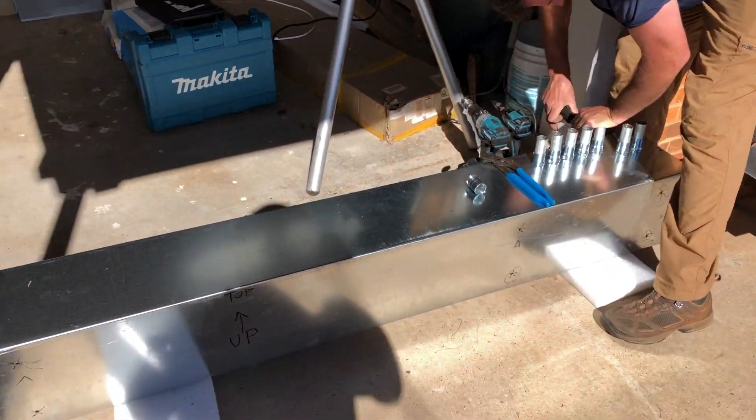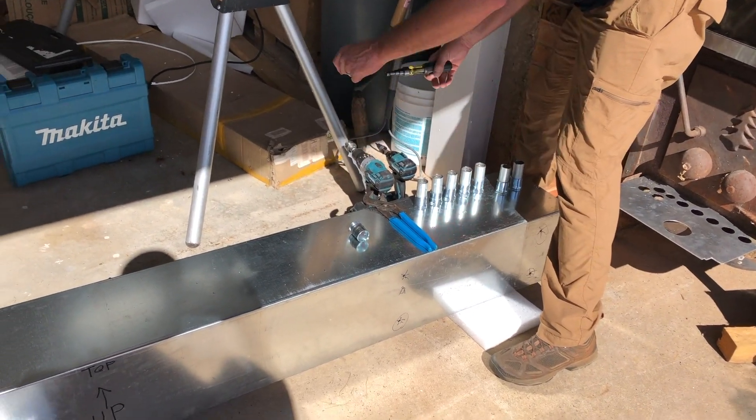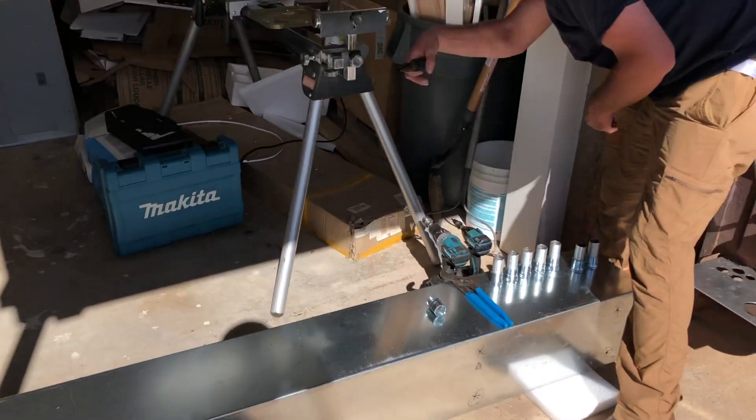Here's Wes working on the gutter box — that's where all the wires will come together and pipe up from here to the inverter.